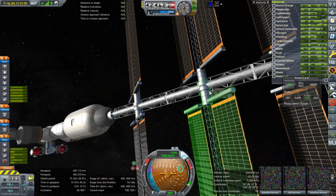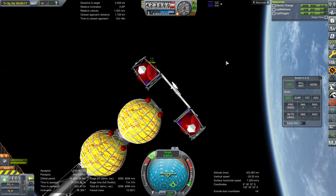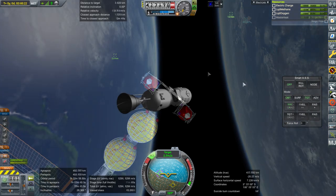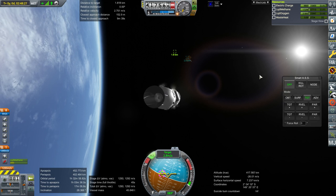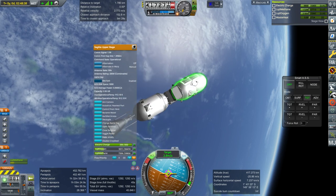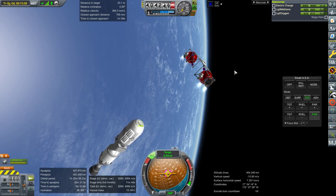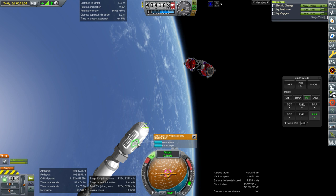That bit has floated out quite a ways. We lost communication temporarily — that probably won't last too long. SmartASS doesn't know which way to point until we get within 200 meters, so I'll just manually adjust here. Before I forget, I'm going to pump some of this fuel up here. We don't want to grab it from that docking port at all — it's this docking port, or one of these on either side, that we want to go for.